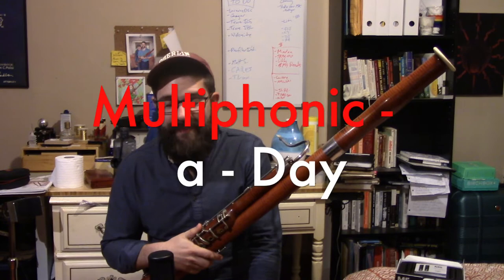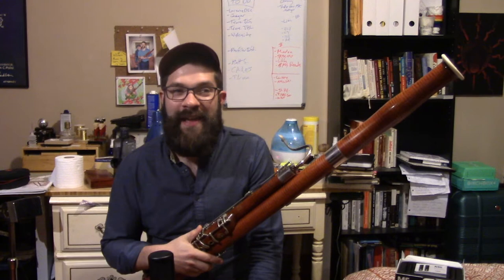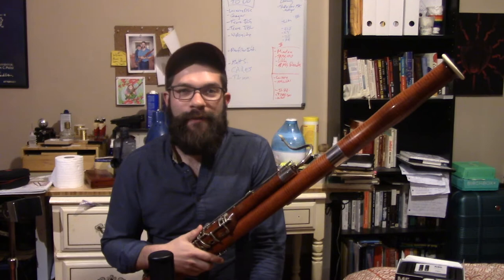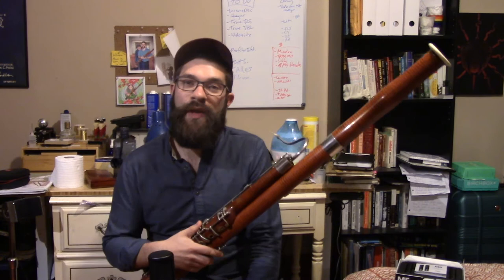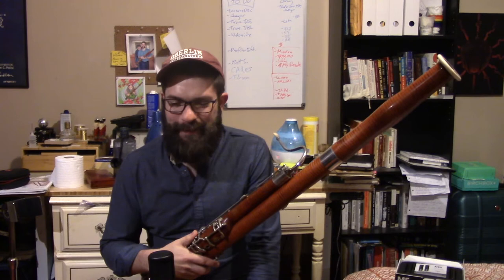I'm set to report that this is going to be my last daily video of Multiphonics for a little while. I've really enjoyed making these videos but they've also taken me a lot of time and I have a dissertation to write among some other things on my plate. So from here on I still have a couple other videos that I'm planning to do — some things I want to show and a couple interviews coming up, so I'll be posting those intermittently.